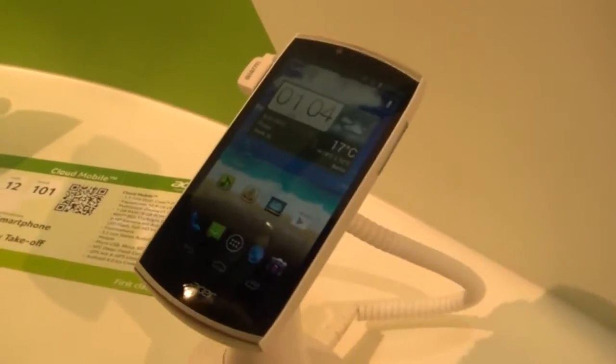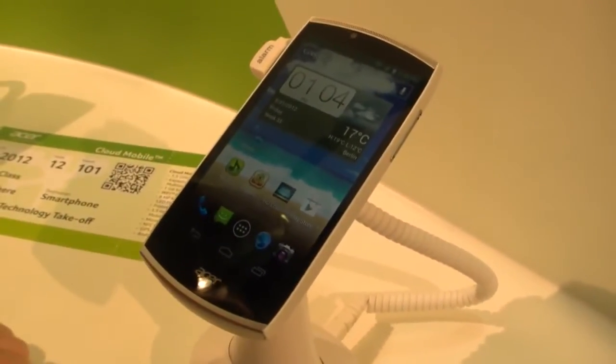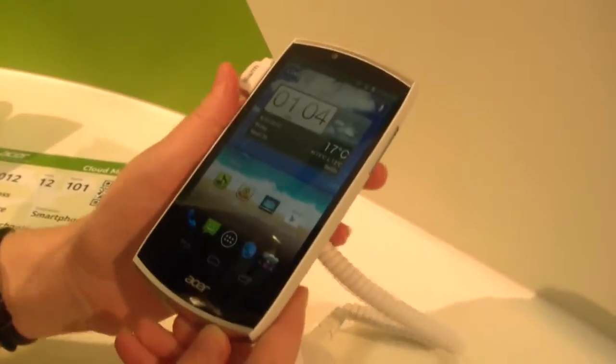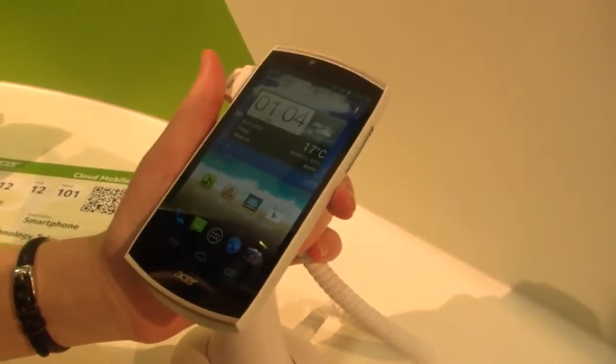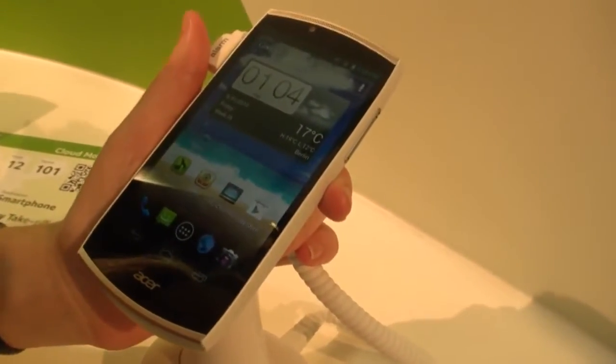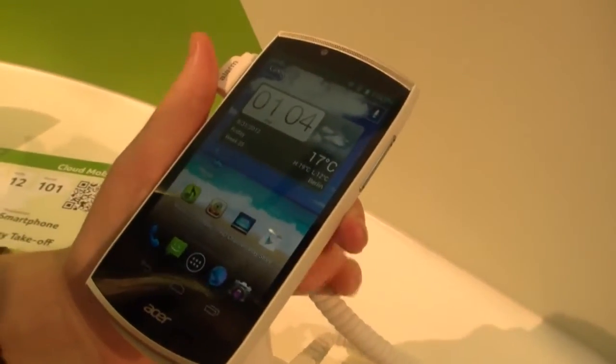Hi, this is Mallory from Mobile Geeks and today we're looking at the Acer Cloud Mobile. This is a new smartphone with a 4.3 inch display and it is a multi-touch display with 1,280x720. It's an IPS display.